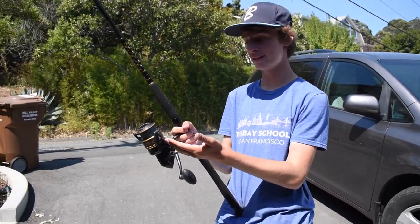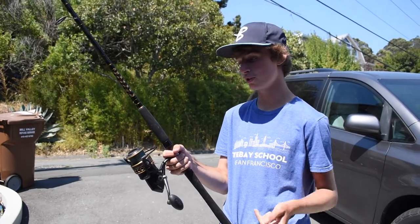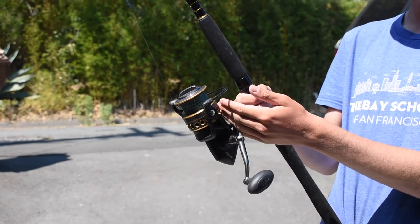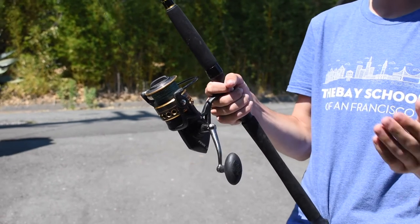I personally have the size 6000 reel, and it is really good for catching stingrays, halibut, sharks, guitarfish, and sturgeon. It's a really good reel. It holds 335 yards of 50 pound braid or 210 yards of 25 pound mono.